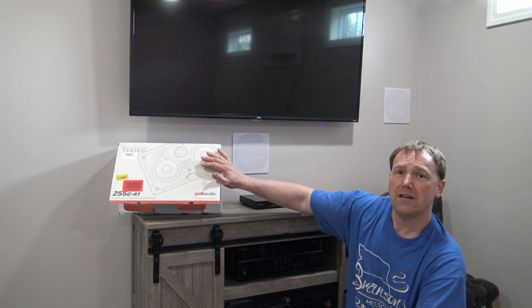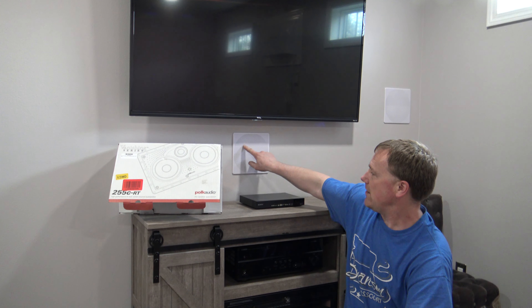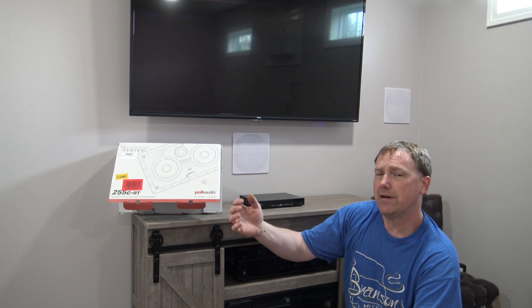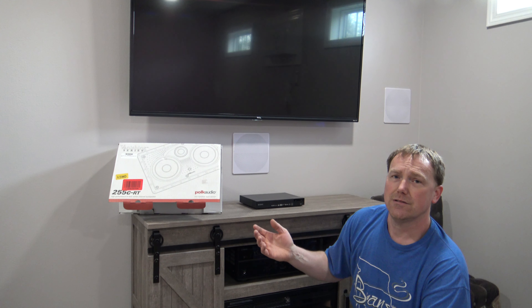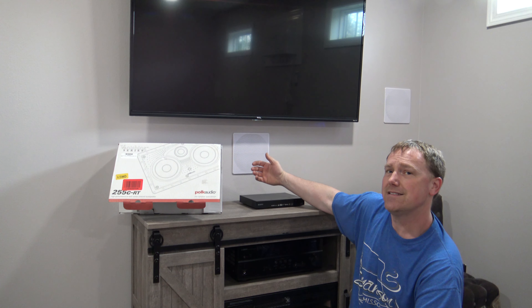Now this is a much larger center channel speaker so I am going to have to cut the hole bigger. If you're starting a fresh install, I highly recommend you cut out a circle about big enough for your hand to fit in. I like to get my hand inside behind the wall and reach up back in there to make sure there's no obstructions. If you go ahead and just cut the full hole out for the speaker, there could be something behind there and you're going to have to do some drywall patchwork. Cut a small, about 5-inch diameter hole, get your hand inside the drywall, and feel around to make sure there's nothing back there.